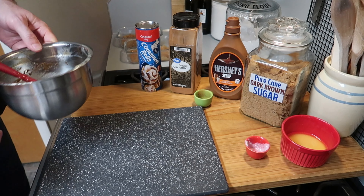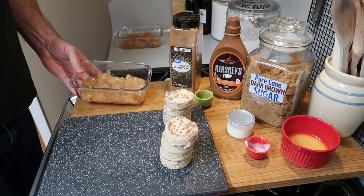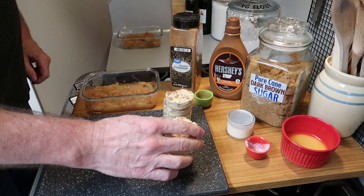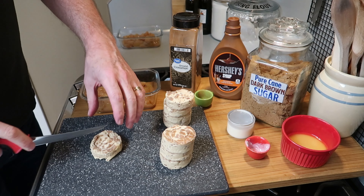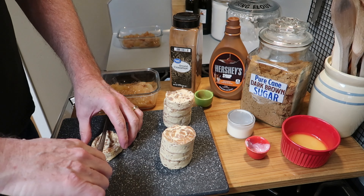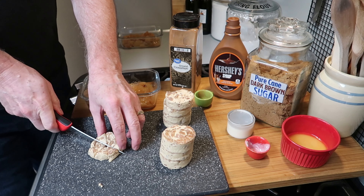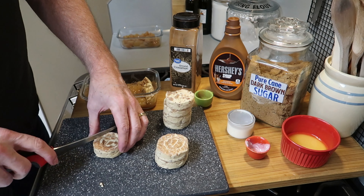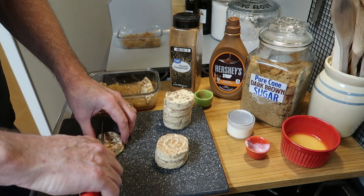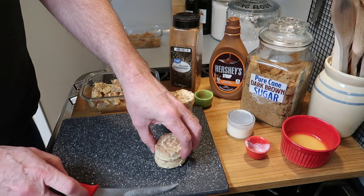Now we want to work on the cinnamon rolls. I'm going to use four of them in each dish. Get a knife and divide each cinnamon roll into eight segments, cutting it like a pizza. Then just place them in the baking dish on top of the apple pie mixture.